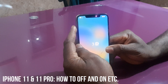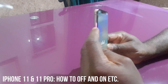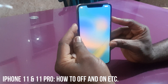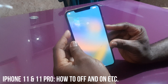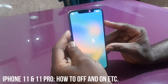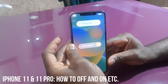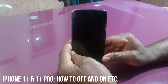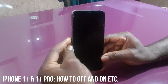Now the main thing — if you want to force turn off your phone — you'll be working with the power button and the volume up button. Press them at the same time: power button and volume up, not volume down. When the slider shows, you swipe it and the phone is off.